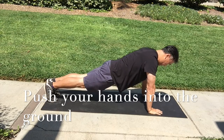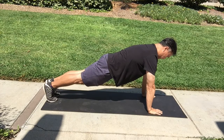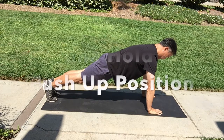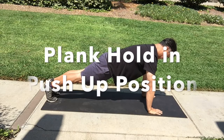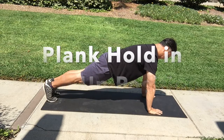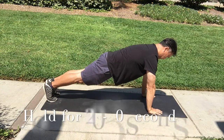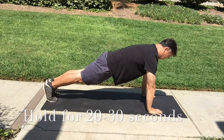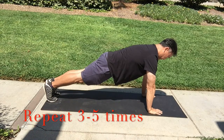We want to push into the floor so that our shoulder blades can get in the correct position. This first exercise is just called a plank in push-up position. We just hold this position for 20 or 30 seconds, take a rest, and then repeat. This is going to help start building those muscles that we use in a push-up.